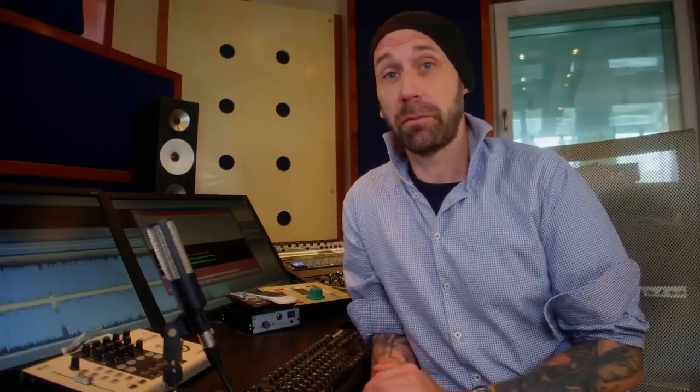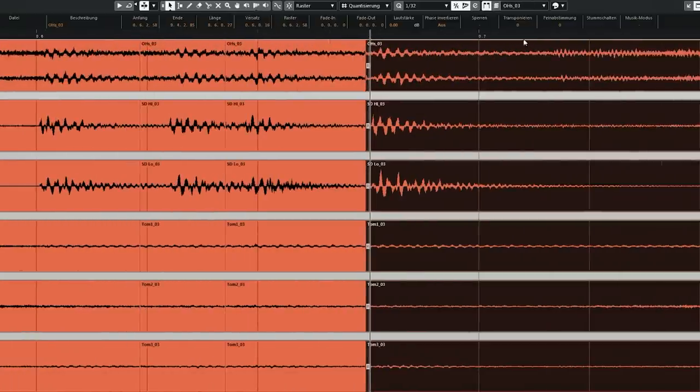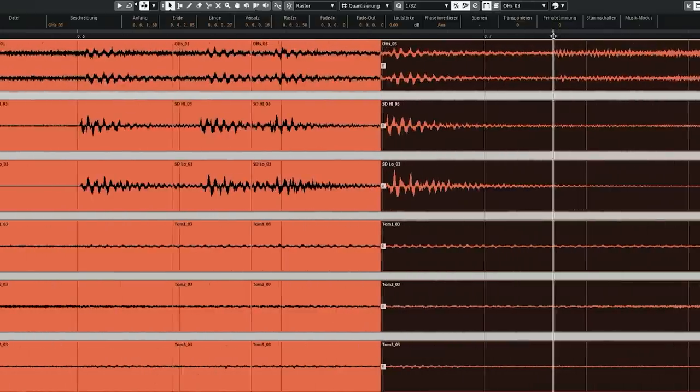Today I want to tell you everything I think is important and crucial about editing drums. But more importantly, in this course I want to edit an extreme metal drum performance together with you. We will edit an entire song from start to finish, and along the way I will explain everything I'm doing.